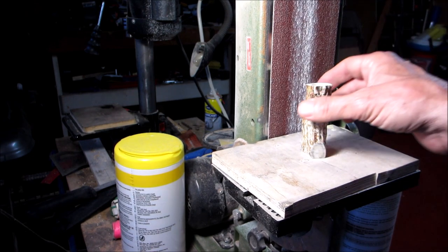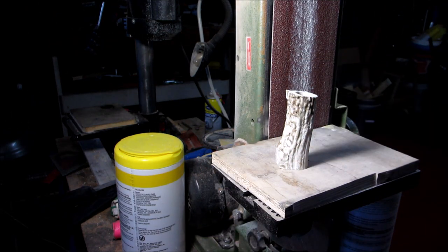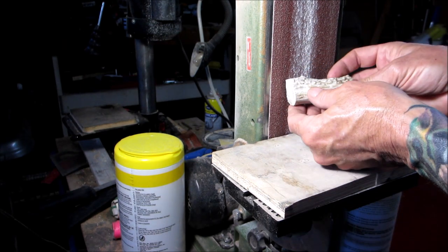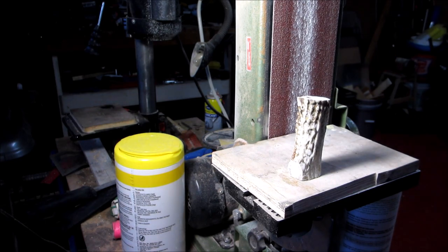I'll keep flattening that until I have it sit exactly the way I want it. And then I'll take this and smooth that out a little bit and I'll bring you back.